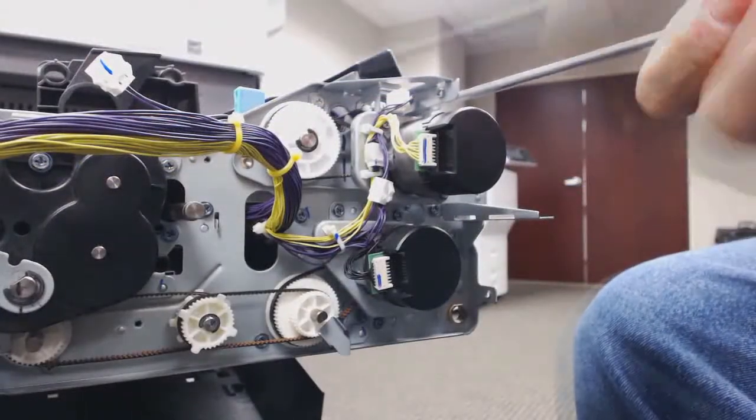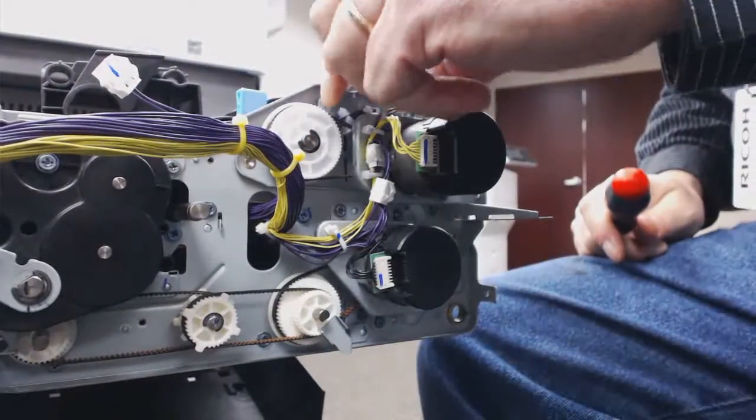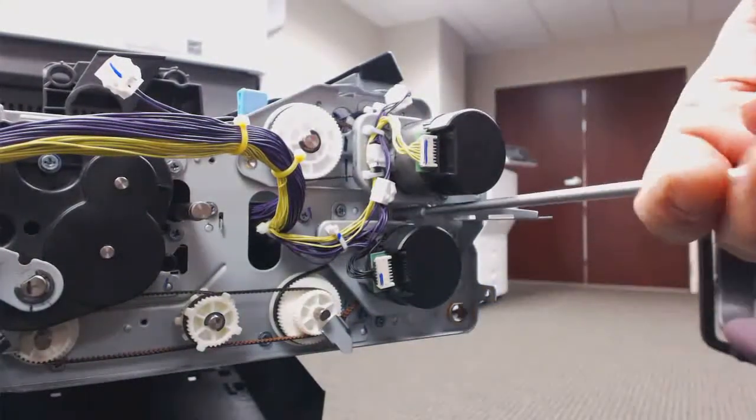Next I'm going to take out the registration motor. I've got two screws going to the bracket just above it — take that off. And I should have three screws going to the registration motor itself: one, two, three screws.